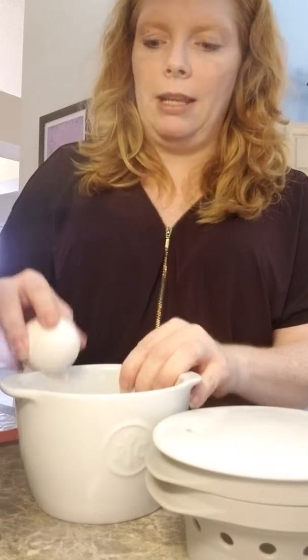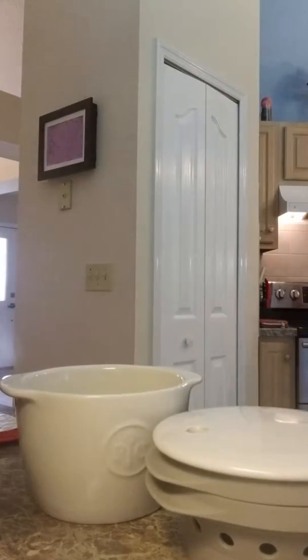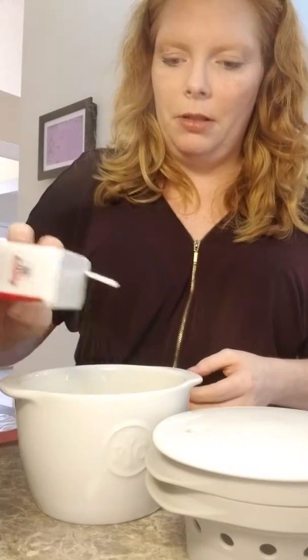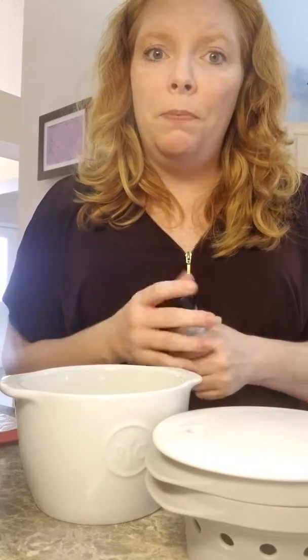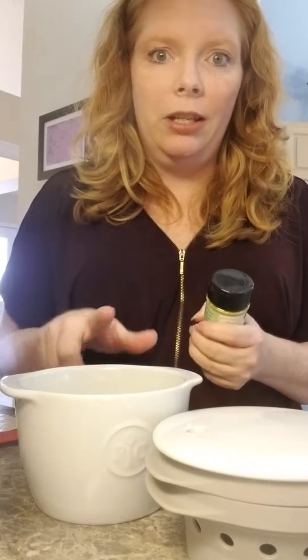You take an egg and crack it right down in there. Let me grab my seasoning. I'm going to put just a touch of salt and a touch of pepper. The awesome thing is we have tons of Pampered Chef seasonings — check them out on our website. I like garlic and herb, smoky applewood bacon or smoky barbecue, and the Southwestern seasoning is good in this too.